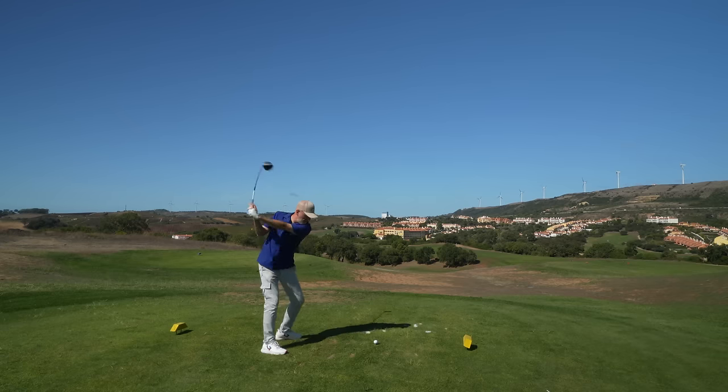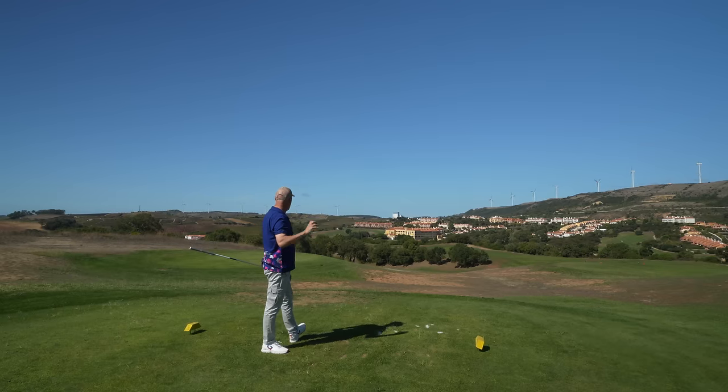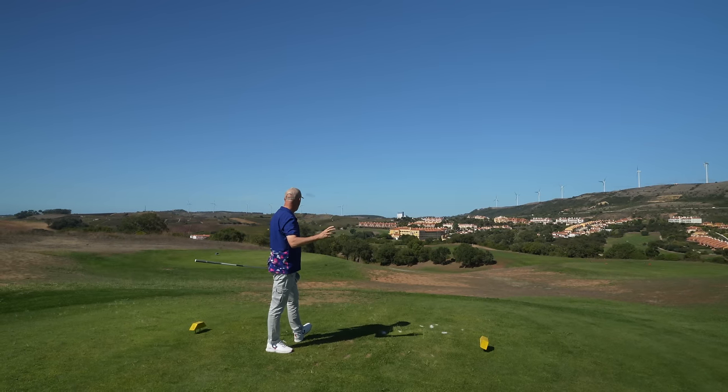So first of all we've got to look at what does this thing do off the tee, and I can report that this thing absolutely flies off the club face.